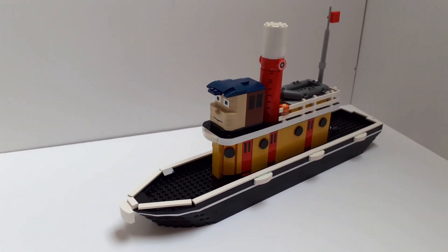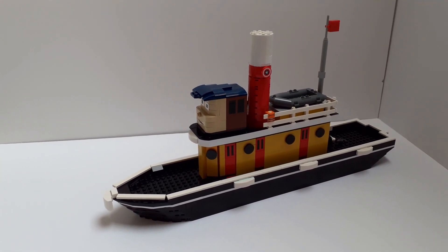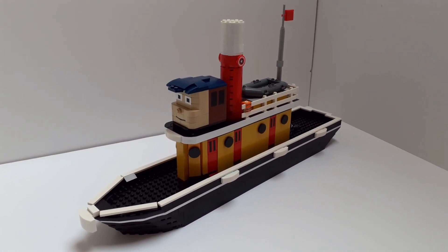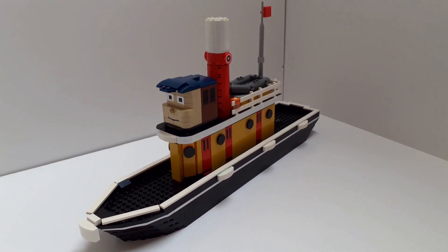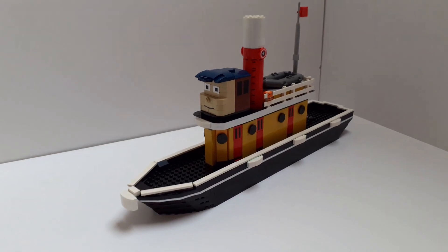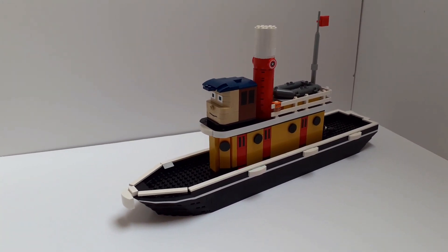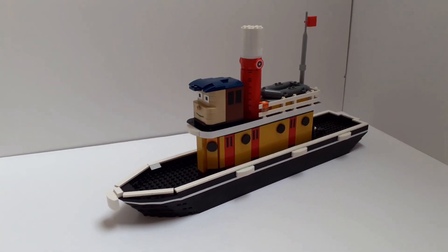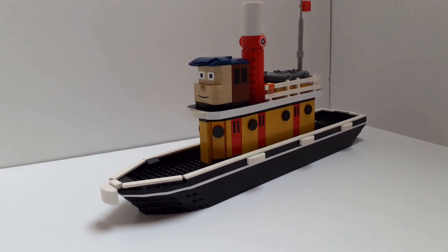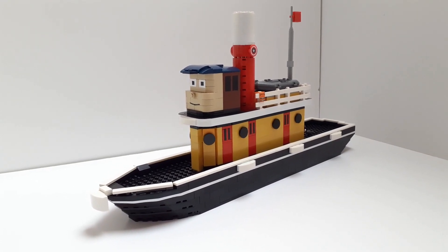And that is it for this MOC Showcase video — thank you all ever so much for watching. I did tease earlier that I've made another Tugs character, and I do want to make some more. Whilst trains are fun and all, I've been getting into doing other things with LEGO and it's nice to step away from the railway for a bit. Tugs characters are definitely going to be happening. I've got loads of Thomas characters, and I would love to do a display at a LEGO show where it's Thomas and Tugs — I reckon that would get a lot of attention. Thank you all for watching; be sure to like and subscribe if you haven't already. I'll see you all in the next episode. Bye bye!